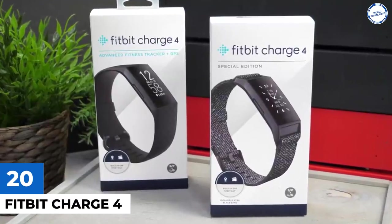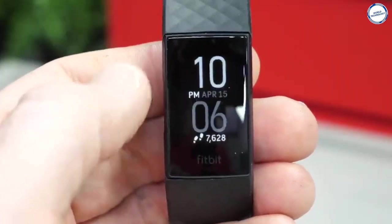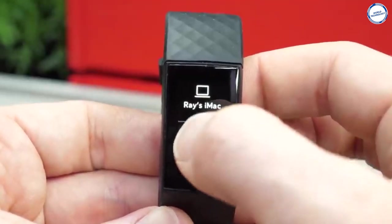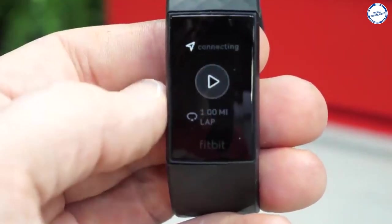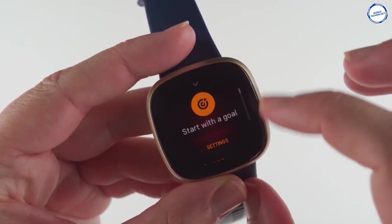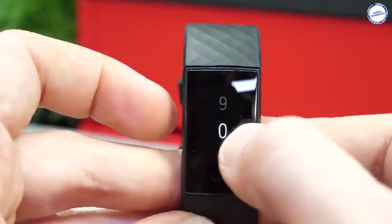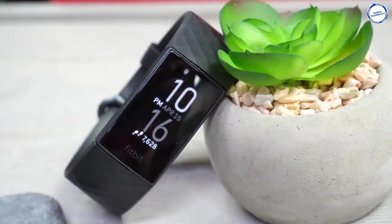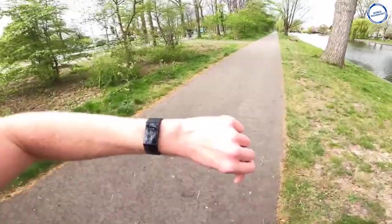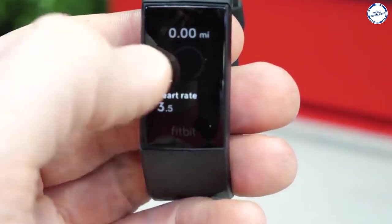Fitbit Charge 4: The latest fitness tracker from Fitbit, the Fitbit Charge 4, has GPS and a new emphasis on heart rate monitoring. The watch is one step up from the Inspire HR — with a bigger screen and sports tracking modes, it is Fitbit's finest in the form of a fitness band. Fitbit has not made changes to the Charge 4's size, design, or display. It should simply be the market leader because the competition is now in sports watches. GPS workouts track distance, pace, time, and heart rate, while training sessions such as weights track heart rate, time, and calories.